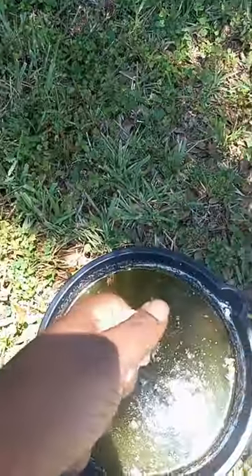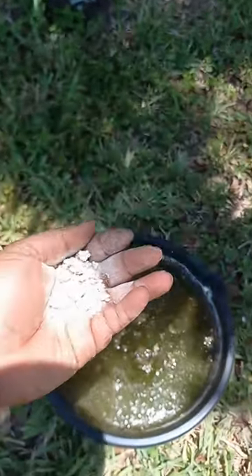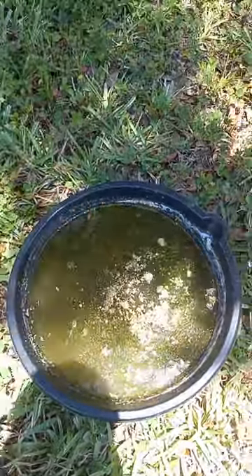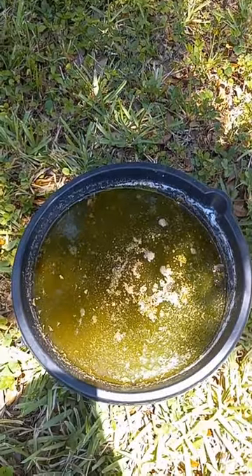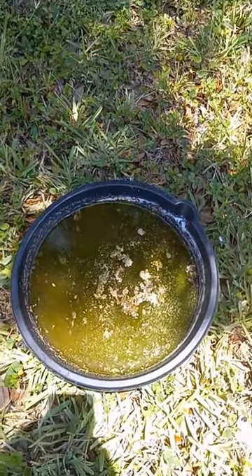Crumble it up just like this and drop it into your water. After a few days it's gonna look murky and dirty like this, but that's the way they like it — mosquitoes will lay their eggs inside this water.